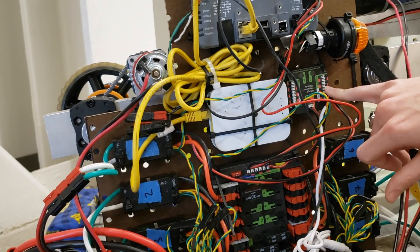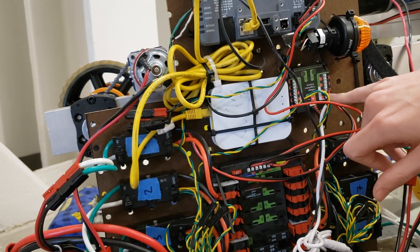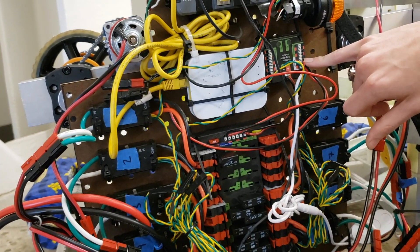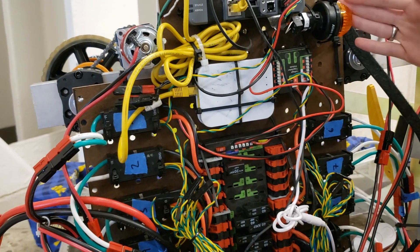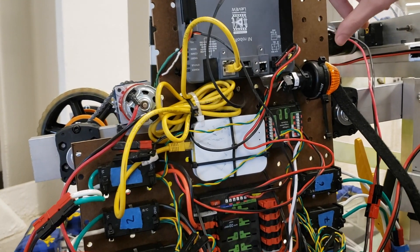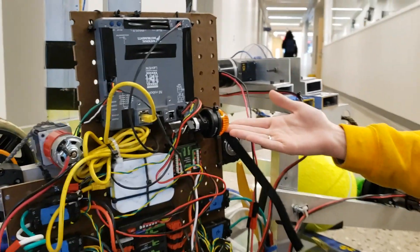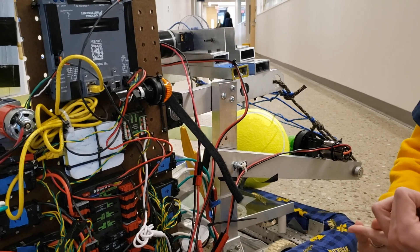Back to the voltage regulator module — this is used to power any smaller components that you might want or need, such as the radio. This plugs into the 12-volt 2-amp port on the voltage regulator module. We also have LED underlights, which also plug into the 12-volt 2-amp port. As required, we have our robot signal light, or RSL. This plugs into the RoboRio using the designated port. It is required by the rules to have it visible — you can have up to two. This gives you information on whether the robot has power, whether it's disabled, or whether it's enabled.